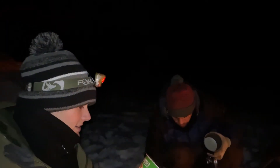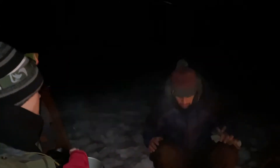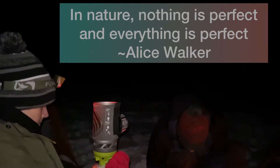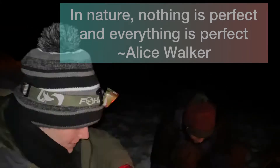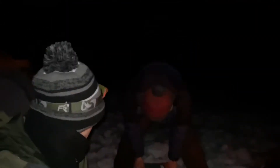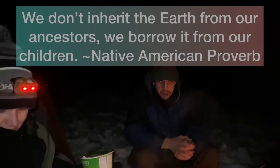[Music: 'Roam' by Percy Falls] I was born to roam, never finding my way home. And all the world's mine, not wasting any time. Where I, where I roam.